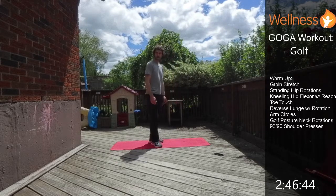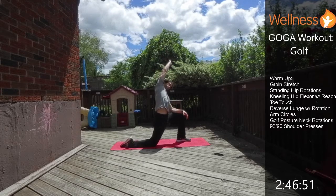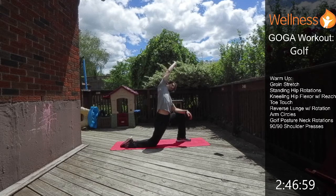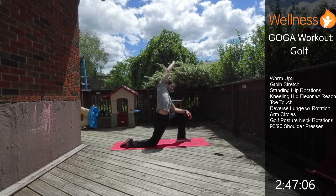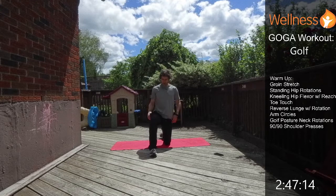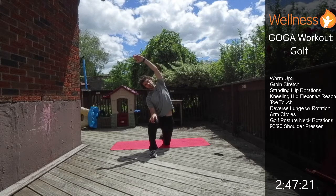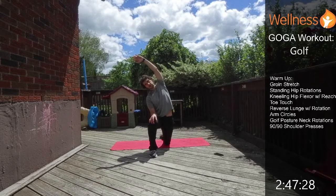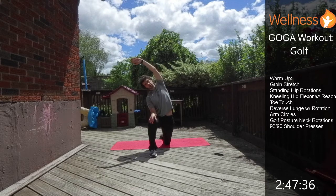Now we're going to go into a hip flexor stretch — kneeling — and I'm going to reach over my head with this one, really opening up the side. Breathe as we're going through it, just a nice light stretch. Then we'll hit the other side, reaching over to open everything up. Just feel yourself relaxing into it; if you need to back off, no problem.